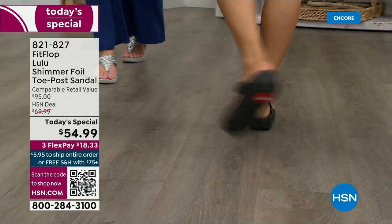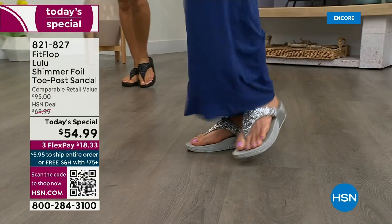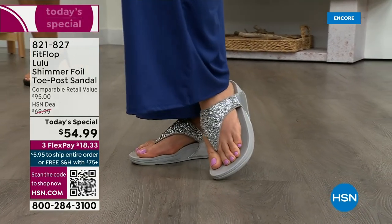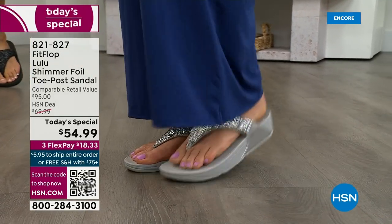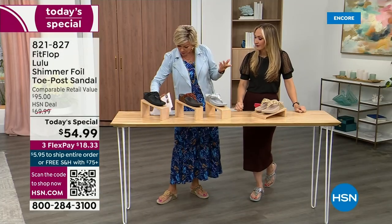I challenge you — go look at them in those stores because your eyeballs will fall out of your head at the price, and you'll be like, I have to go back to HSN. We've got a couple of styles coming up in our show tonight that are around a hundred dollars — that's the typical price point for FitFlop.